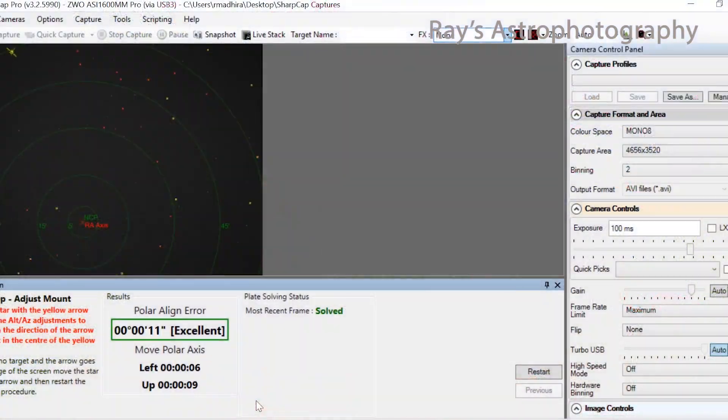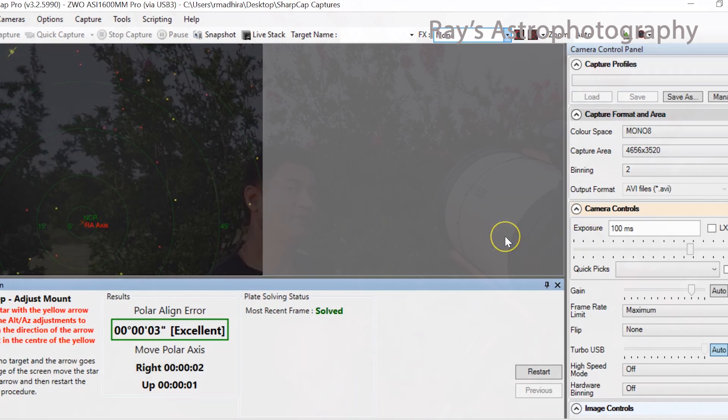The next step is to make sure you are very, very well polar aligned. Polar alignment is a must in general, but in the case of galaxies you need to double-check to make sure you are perfectly polar aligned, because you're looking at such a small object.